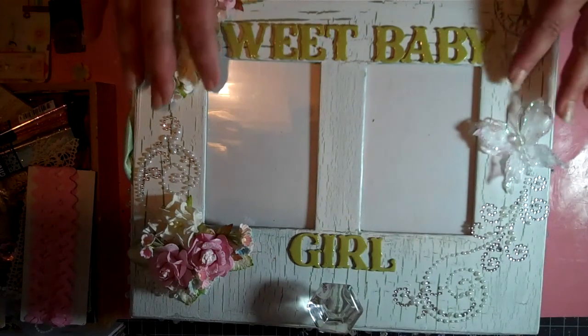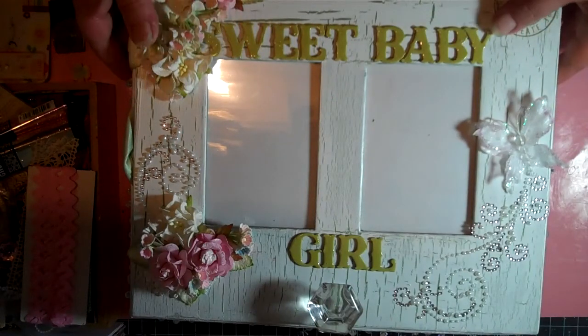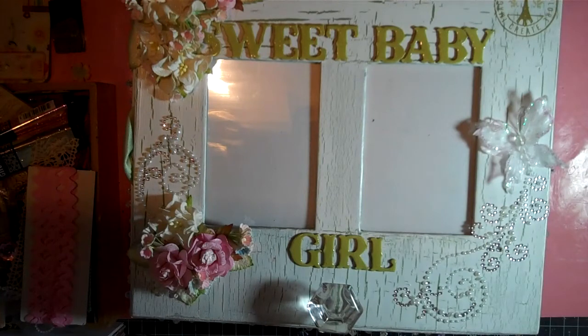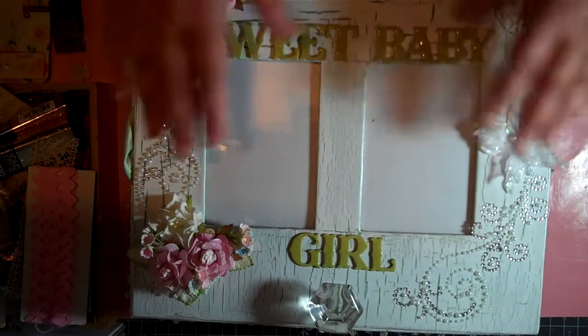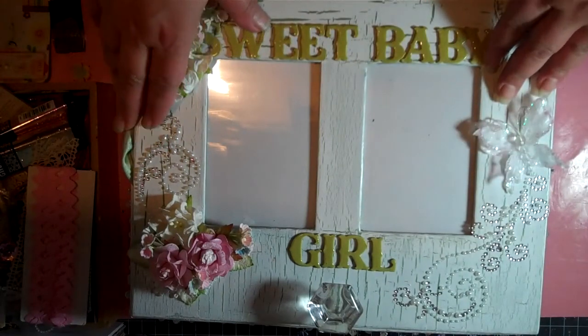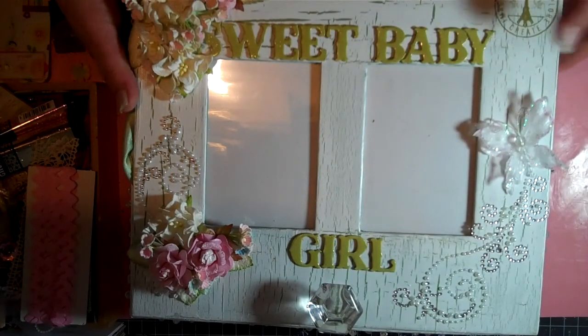So this is just the top view of the box. The box is about 12 by 11 inches — it's a really good sized box — and it's about 5 inches deep. So I'm going to go ahead and move it out of the way and show you the mini.